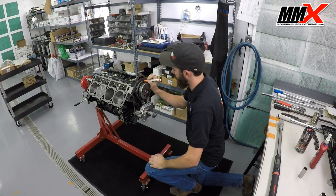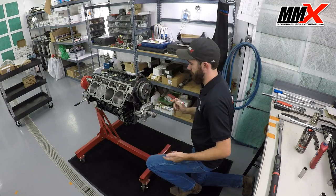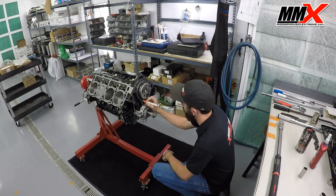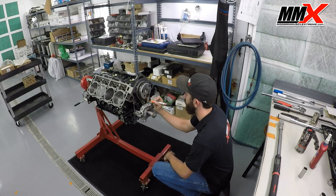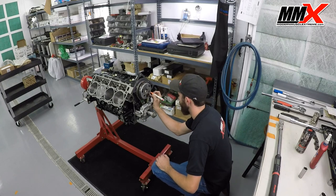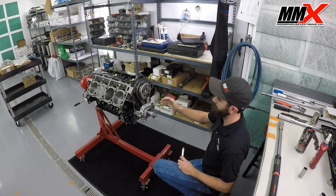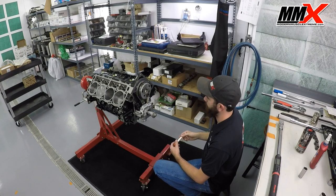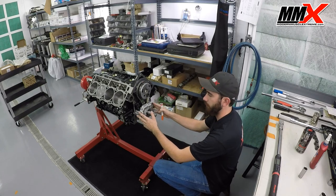We're going to color that link and that link, with our mark in the middle, and then I'm going to come down here and put a little dot here and here on the tensioner, and over here as well. At this point, we've given ourselves basically three reference points to realign our timing marks. That way, you don't have to worry about dropping your oil pan and all that just to see your timing marks.